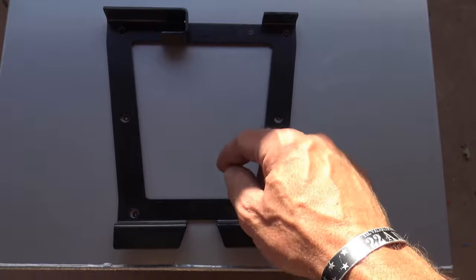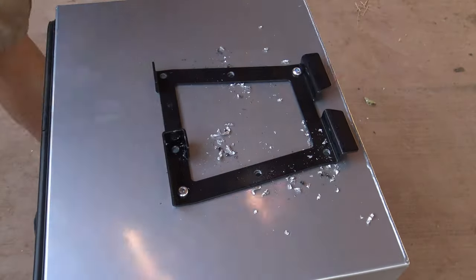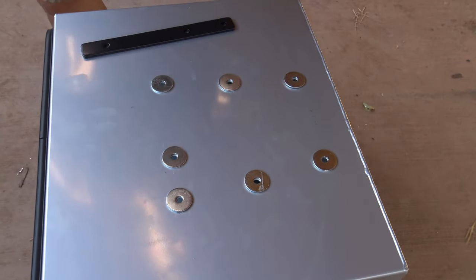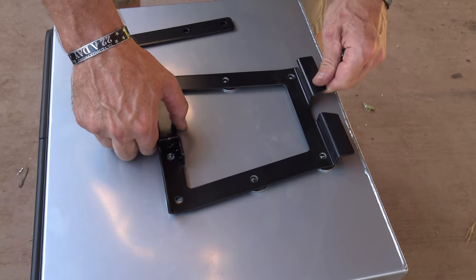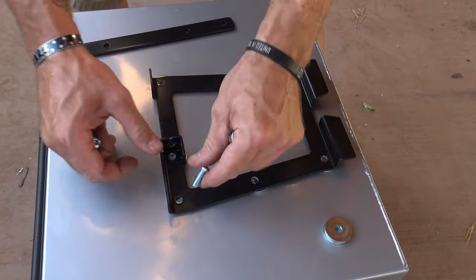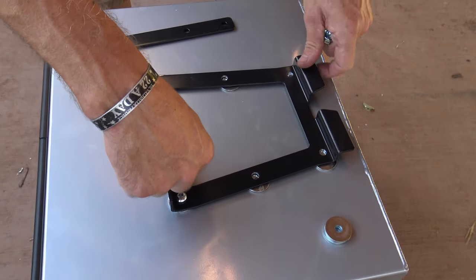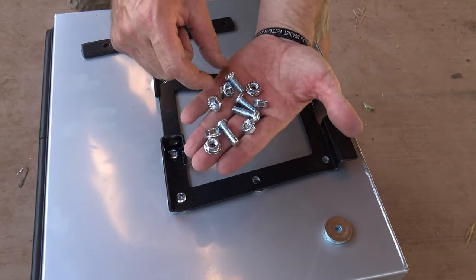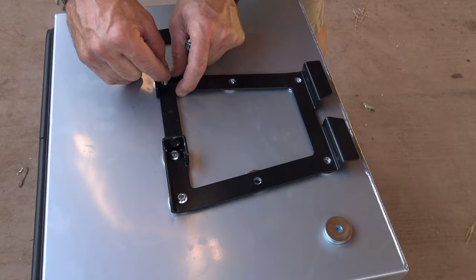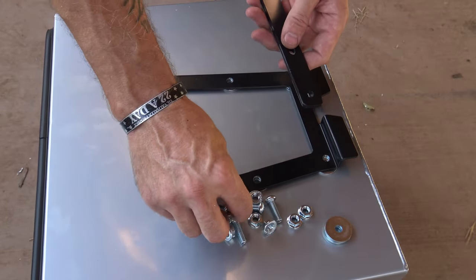So now I'll drill the holes just like I did before — drill one, drop a bolt, drill another, drop a bolt so that the bracket doesn't move. Now I have all my holes drilled, and I can attach the mounting bracket to the pannier. I've got my flat washers; I'm going to lay down the mounting bracket. I'm going to start with three of the shorter bolts — one, two, and the third short one goes right here. On the underside, I'm going to put this piece with three nuts.